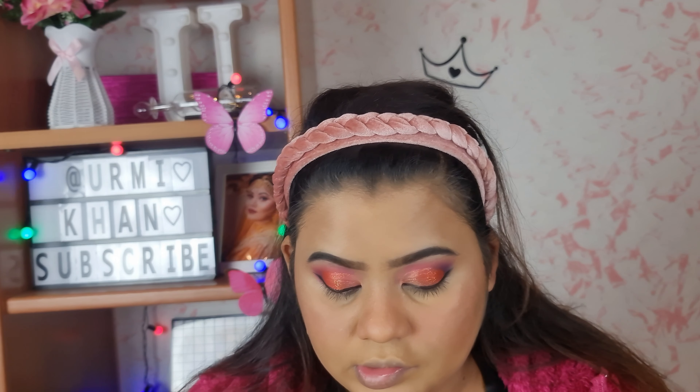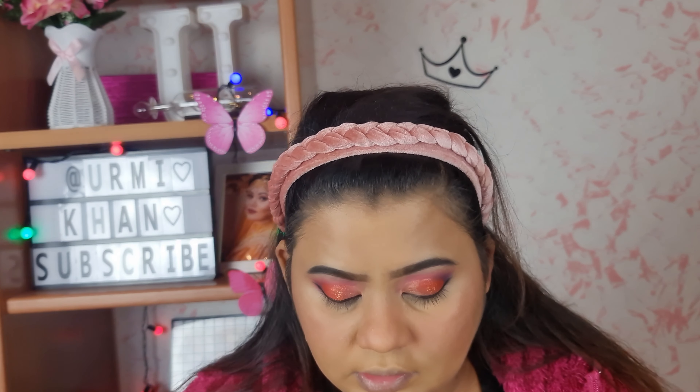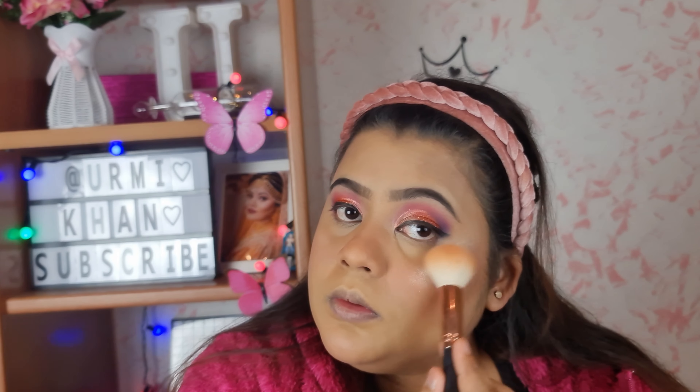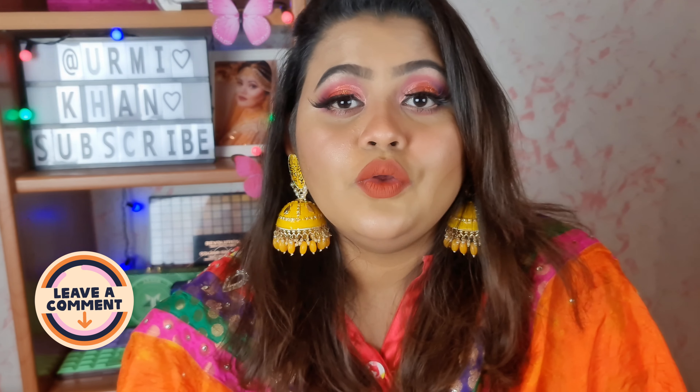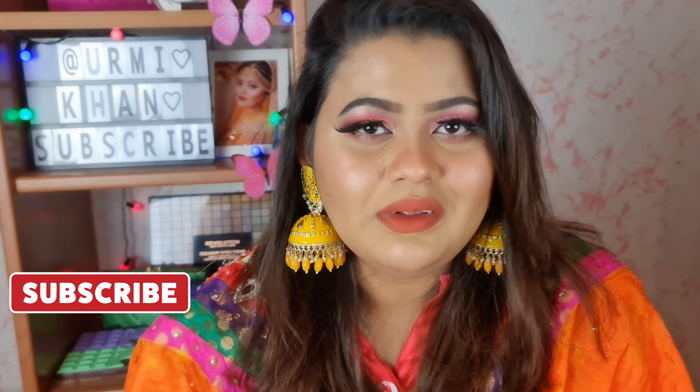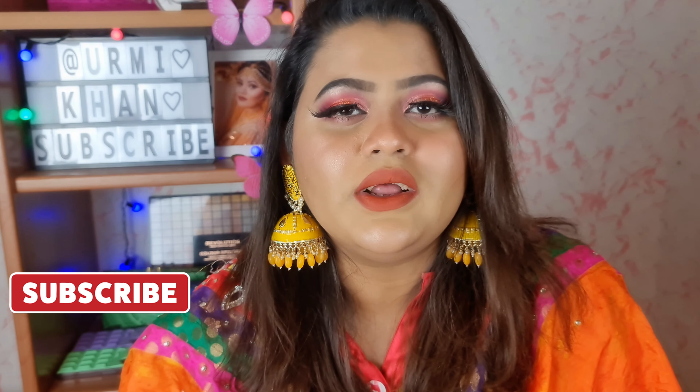We have a great highlight here and very beautiful colors. That was our makeup tutorial. If you would like to share your favorite makeup tutorial, please comment, like, and subscribe to the channel. See you soon!